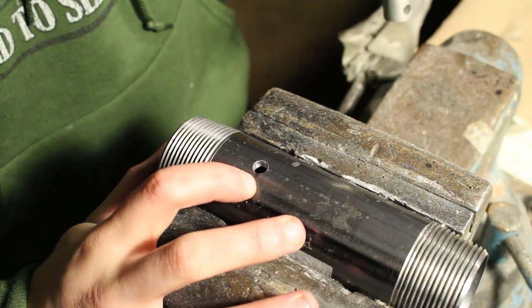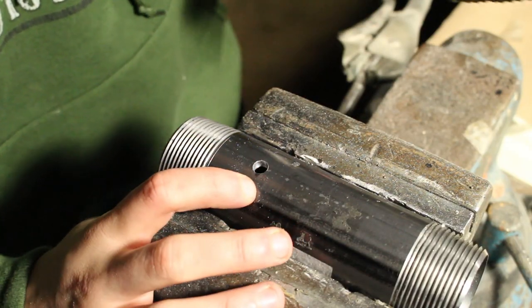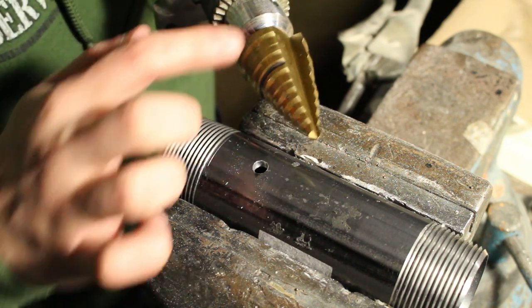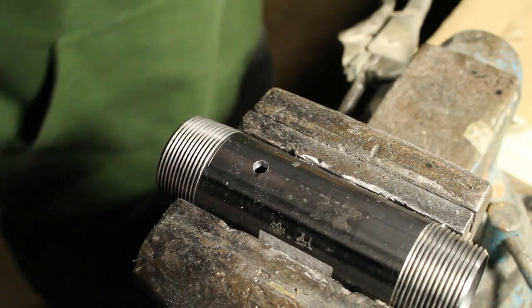I put a little hole in the side of this inch-and-a-half pipe with a quarter-inch drill bit so that my step drill will have something to start with. I'm going to use this to put a one-inch hole into the side of this inch-and-a-half pipe.